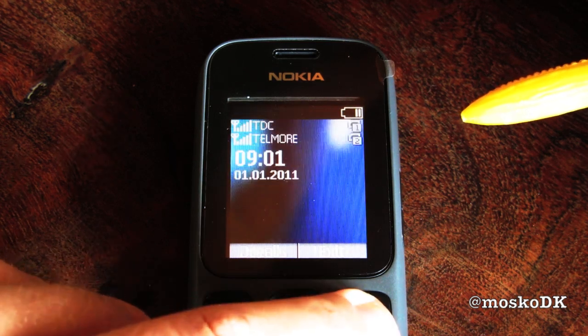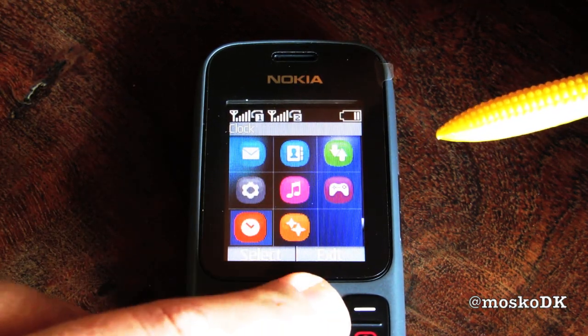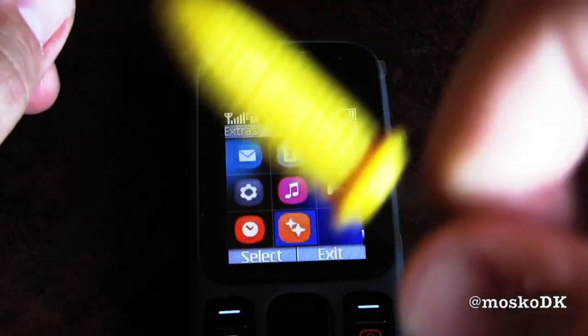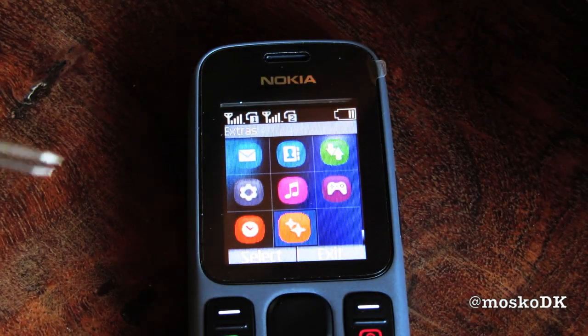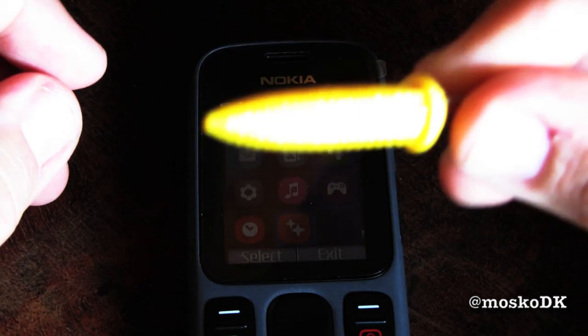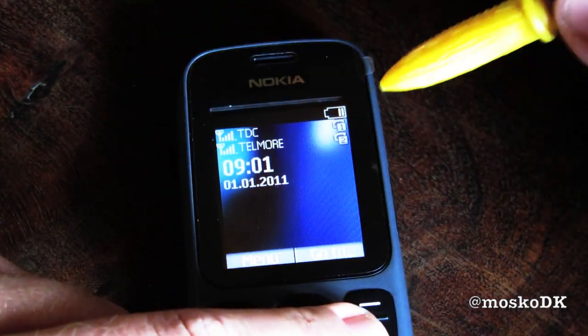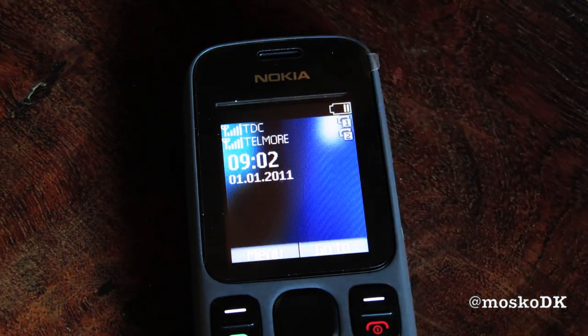And that's pretty much the end of the rundown of the Nokia 101 Dual SIM. And if you're wondering what this is — this is actually a corn holder, but for this purpose it's a corn pointer. And on that note, thanks for watching.